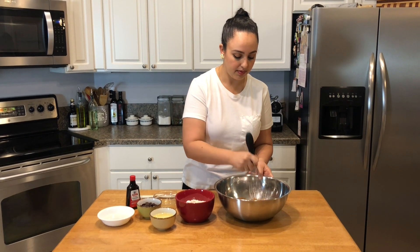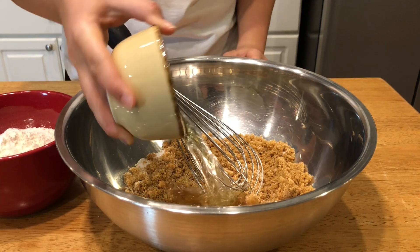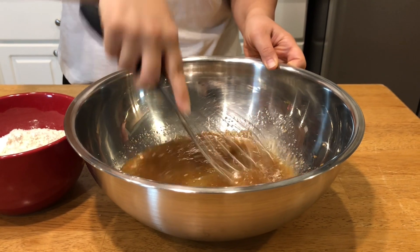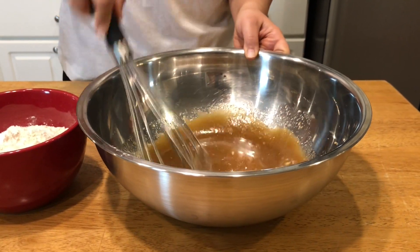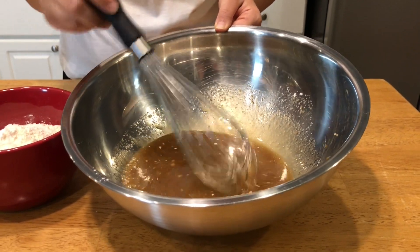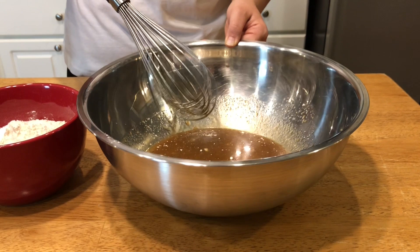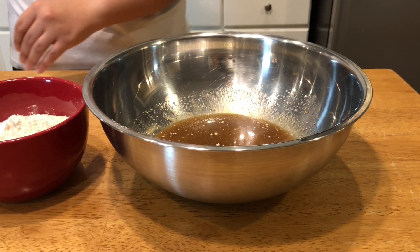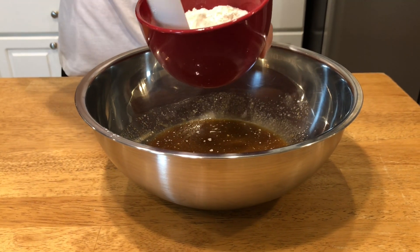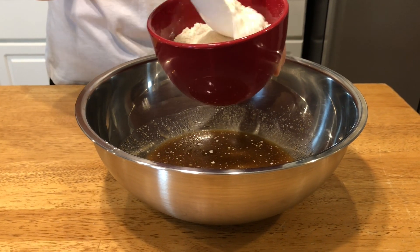I'm just going to break up these sugars real quick. I'm going to add all my wet ingredients — that includes the oil, the coconut milk, the apple cider vinegar, and the vanilla extract — and mix this all up until well combined. You can see at this point it's really starting to resemble what it would look like if you were making just regular chocolate chip cookies with dairy. Now I'm going to switch to a spatula because I'm going to be adding in all my dry ingredients, folding them all in so I don't get clumps of baking powder.